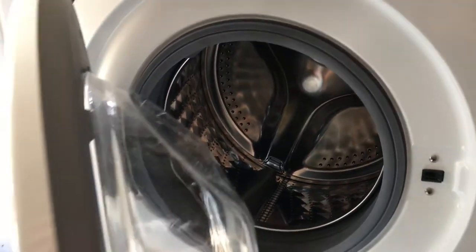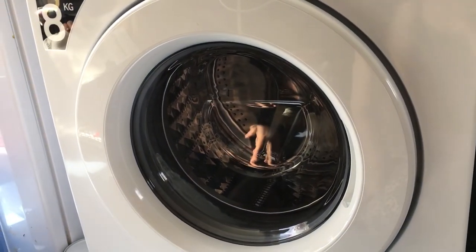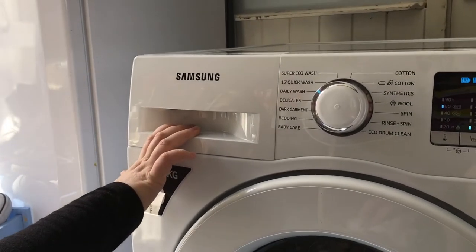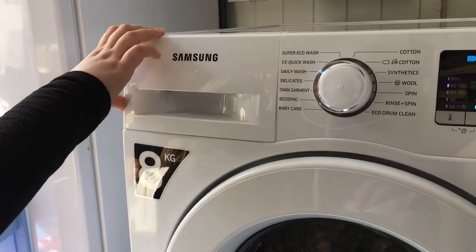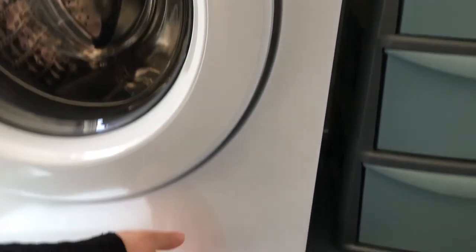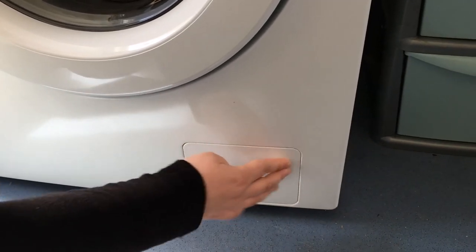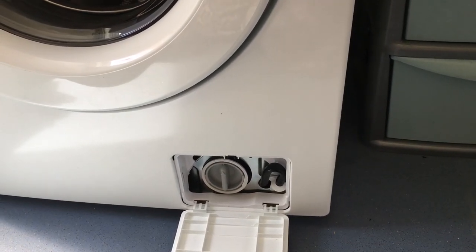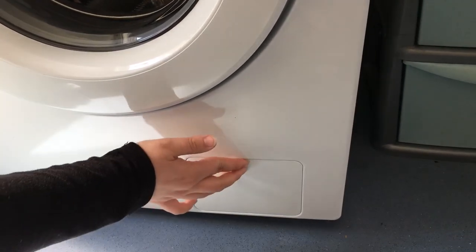Overall, I'm really happy with this machine. The only thing I have concern about is the drawer itself. I have my grandson quite a lot, so maybe something that could lock the drawer from him pulling it out would be perfect. Also, I forgot to mention that down here is the drainage filter. Thank you AO for sending me this to review.